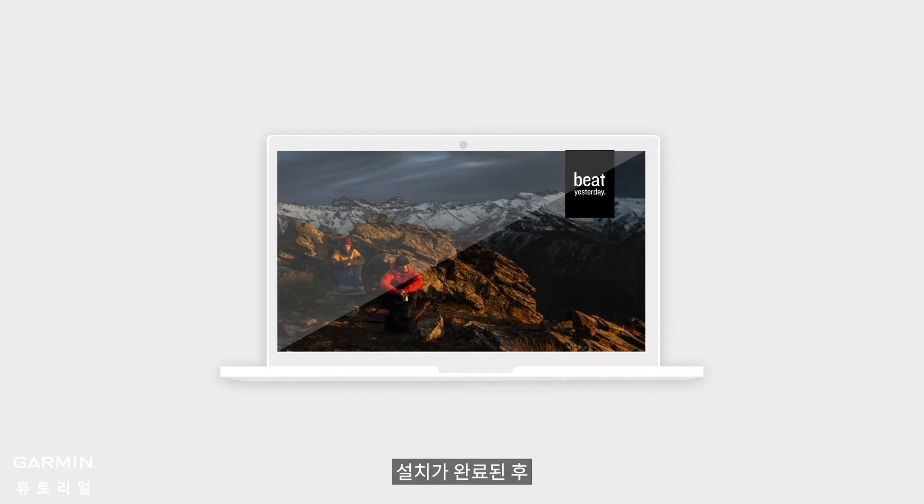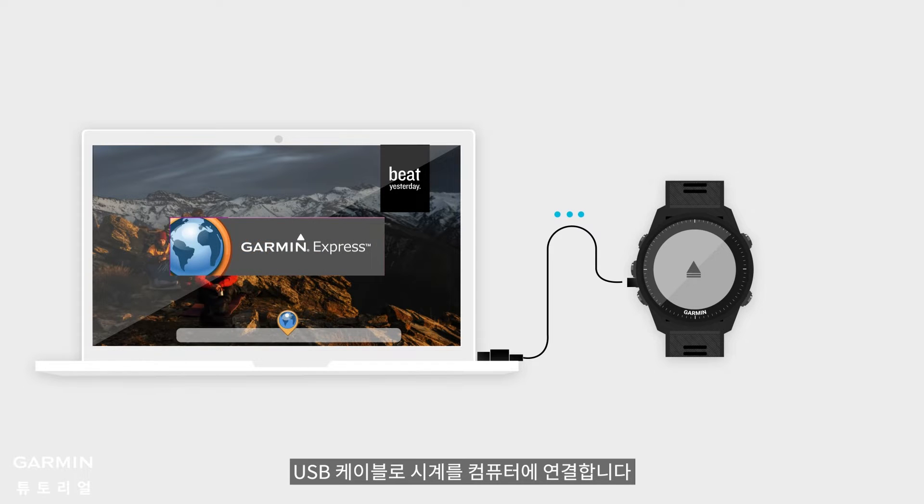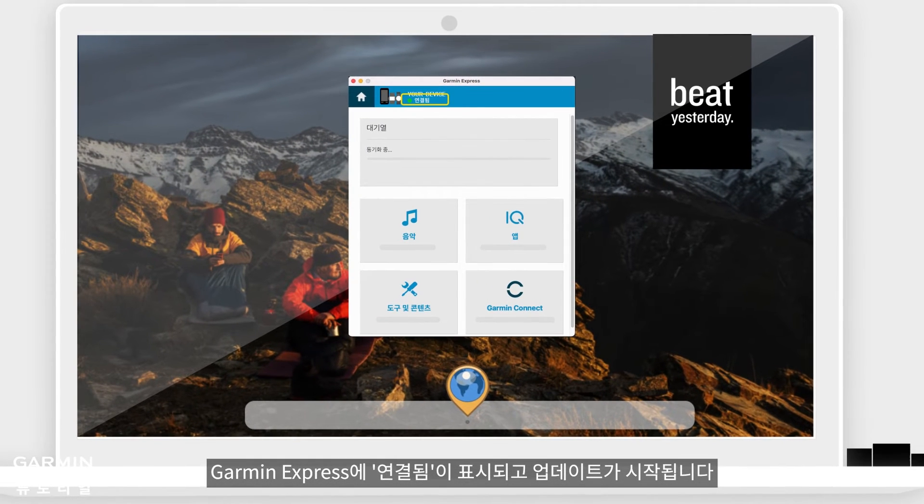After the installation is complete, connect the watch to the computer with a USB cable. Garmin Express will display 'Connected' and the updates will start automatically.